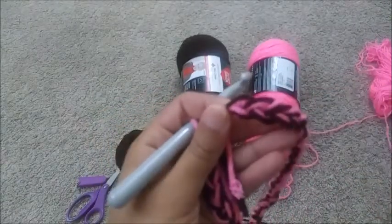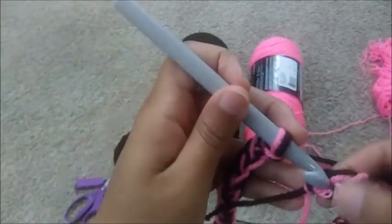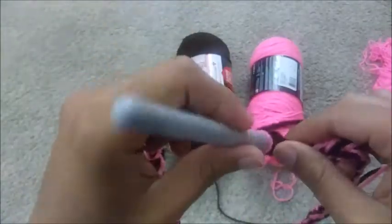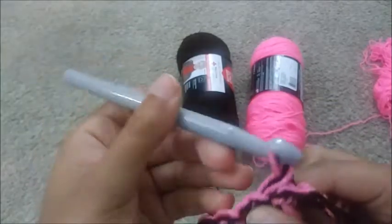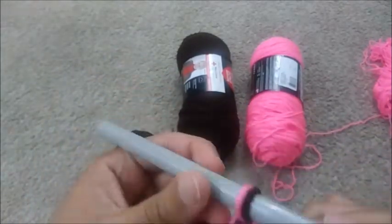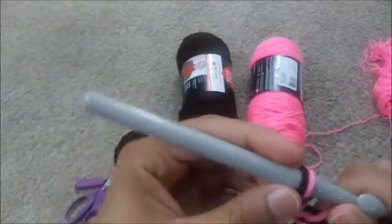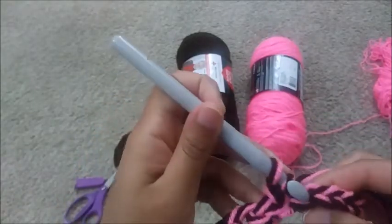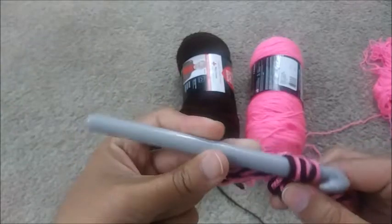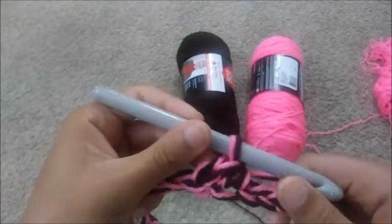Once you do that, loop it this way so this tail is going to be at the bottom. You're going to take your hook and put it at the bottom of the first one — these two you're putting it at the bottom. You're yarning over, pulling through — this is a slip stitch. Chain one. Then you are going to go into the first stitch, yarn over, go in, pull up a loop, and then yarn over and pull through all three. This is a half double crochet and that is all you're going to be doing all throughout.